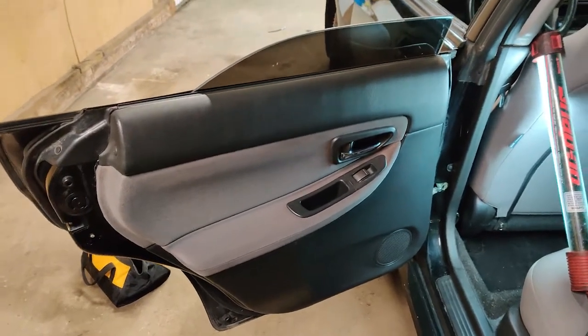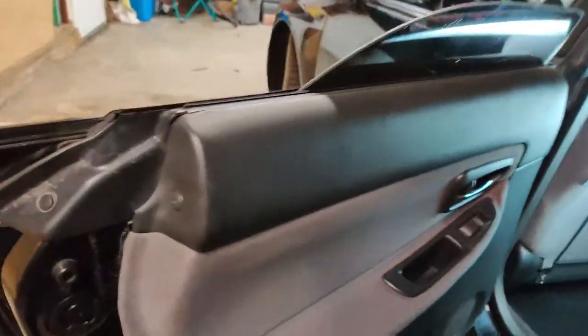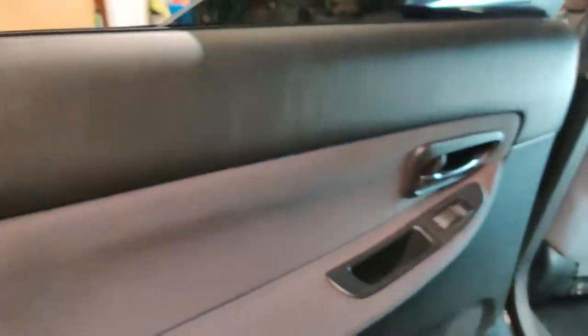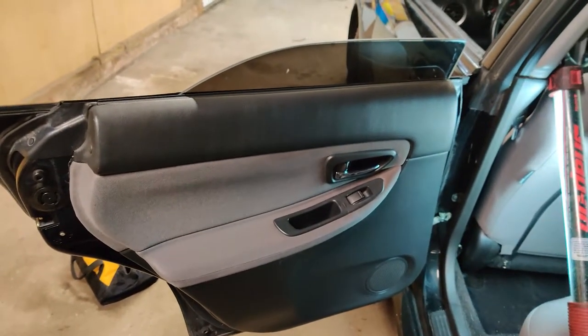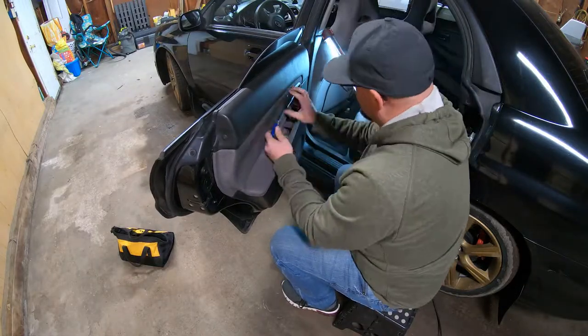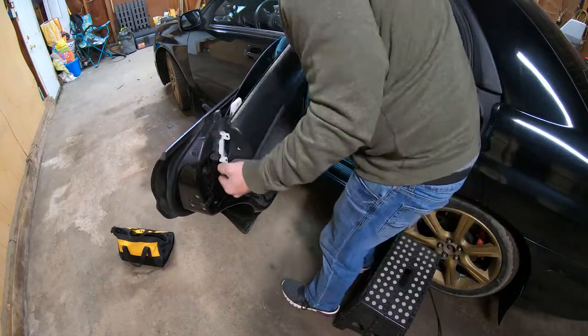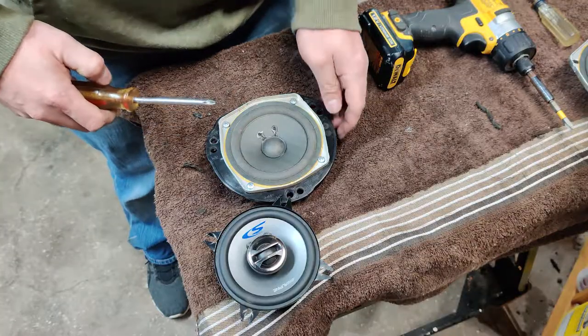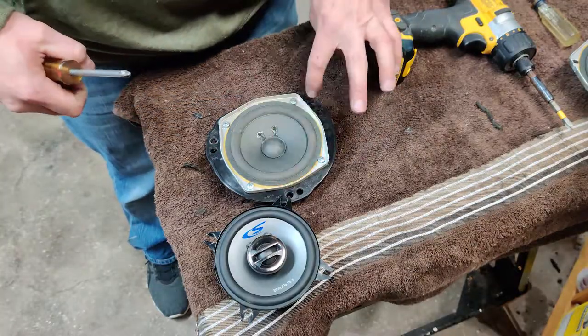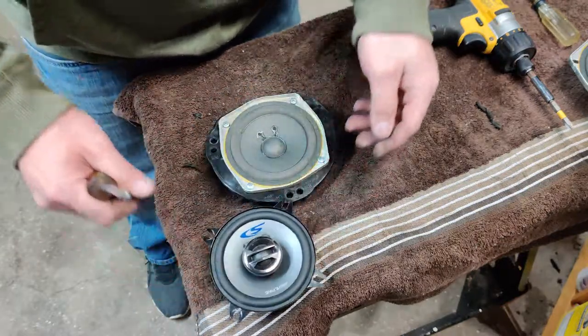This rear door panel is pretty much the same. The only difference is there's that little screw right there and one down in there, and then it just pops right off. These rear brackets are super easy — we just have to take these four screws out and the speaker will bolt right into the bracket.